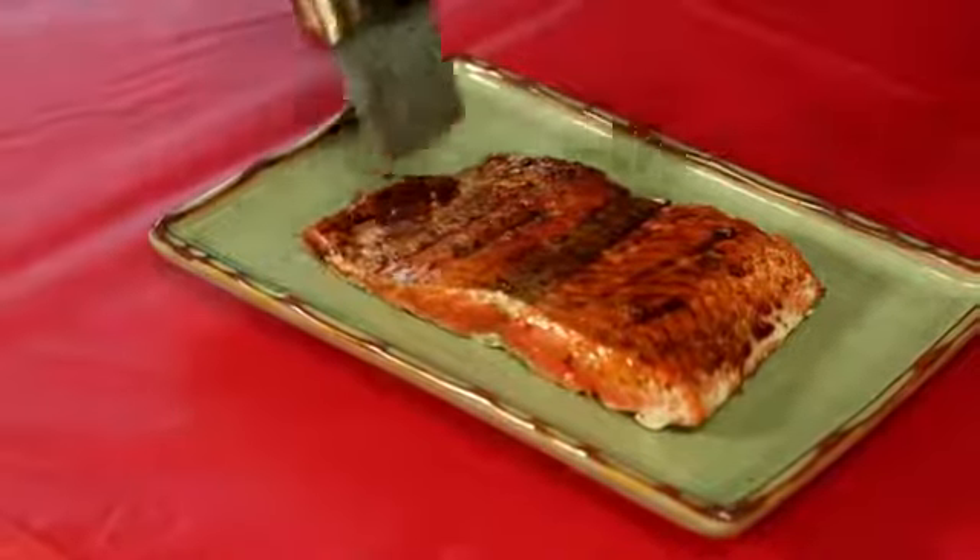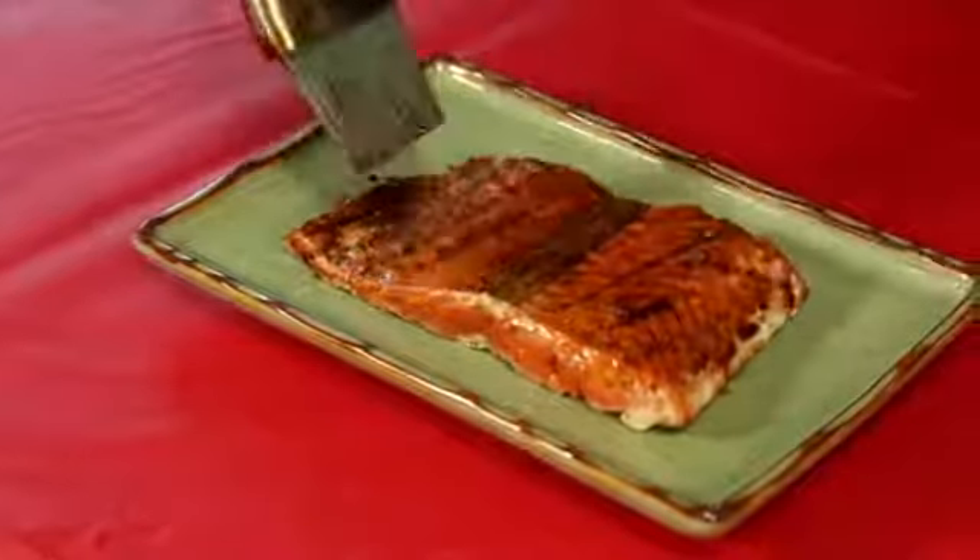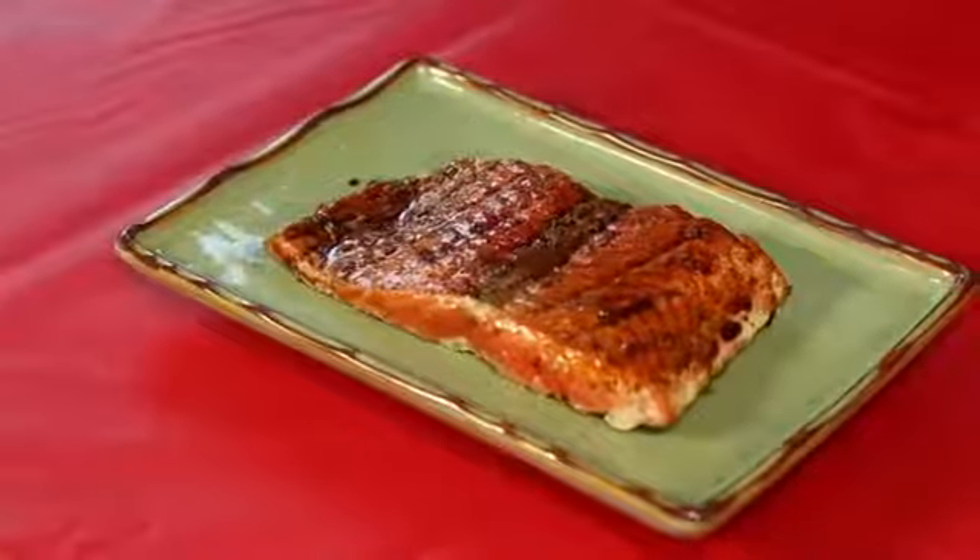Today we're firing up the grill for one of my favorite dishes: grilled salmon with a balsamic reduction glaze. The balsamic vinegar really brings out the richness in the salmon, and I'm sure you're gonna love it.